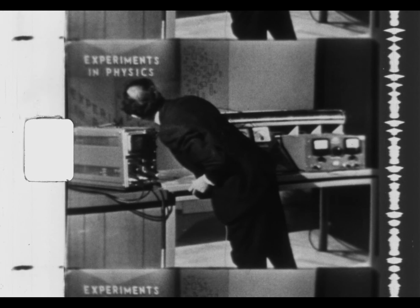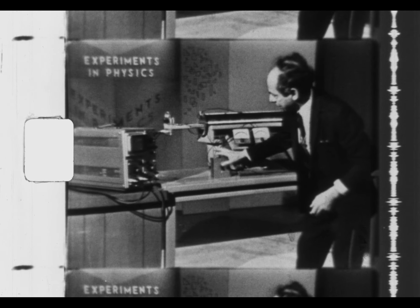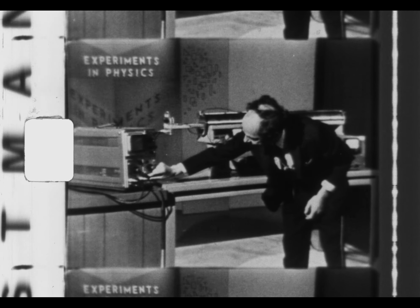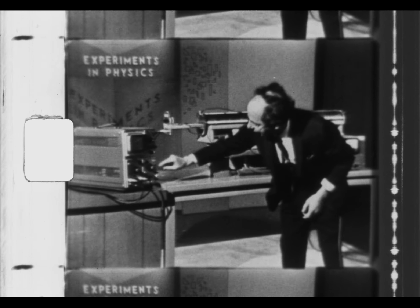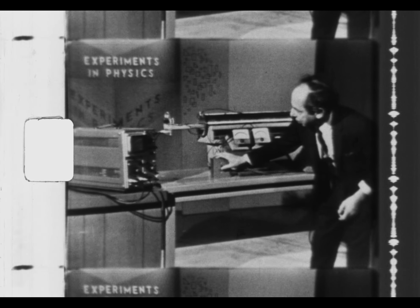I can do the same thing with another coil — for example, one of the half coils. I may have to cut down the level a little bit in order that it triggers at the smaller voltage. And now I got the triggering which occurred for half a coil.